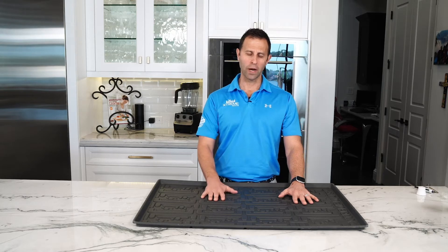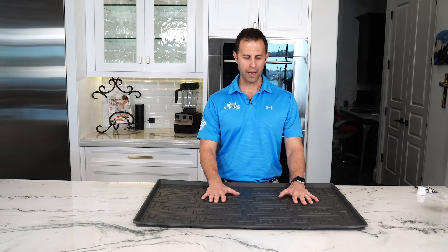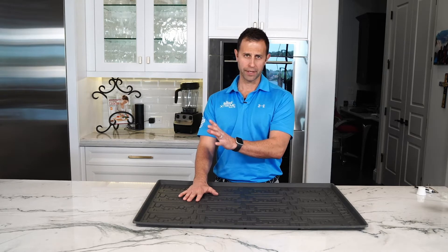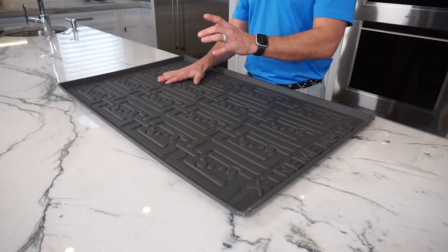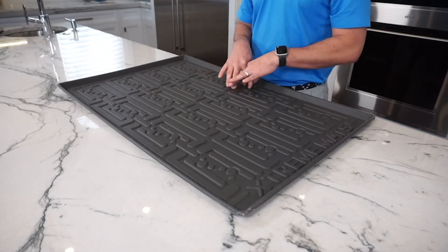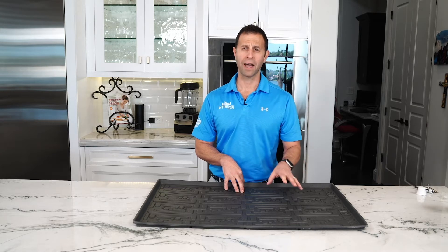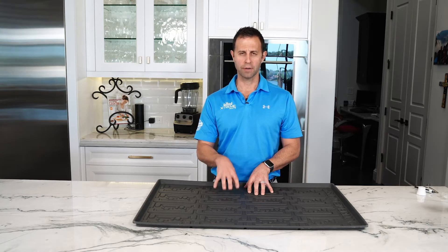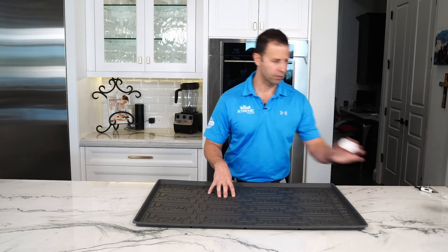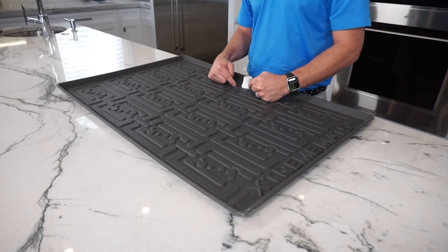Some may ask about the texture. Why is there a texture? Our purpose for the texture was to keep the items off the very bottom of the mat. If you had paper goods on here and you had a leak, instead of the water soaking up into the paper towels, the water will pool in the lower areas and get back to a water sensor if you have it in the mat. If you purchased it elsewhere, you may have had to buy it as an option. When you buy an Xtreme under-sink cabinet mat from our website, you actually get a free water sensor that can go in the integrated water sensor area within our mat.